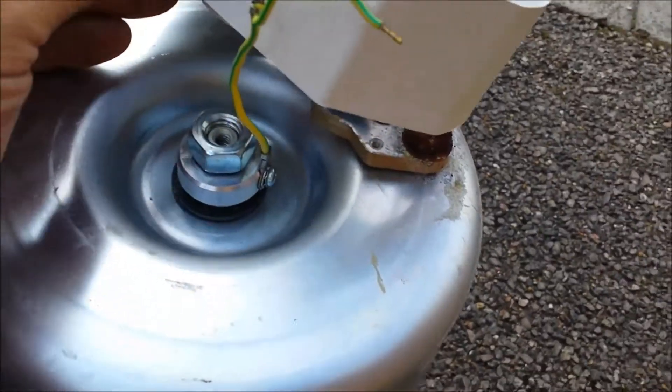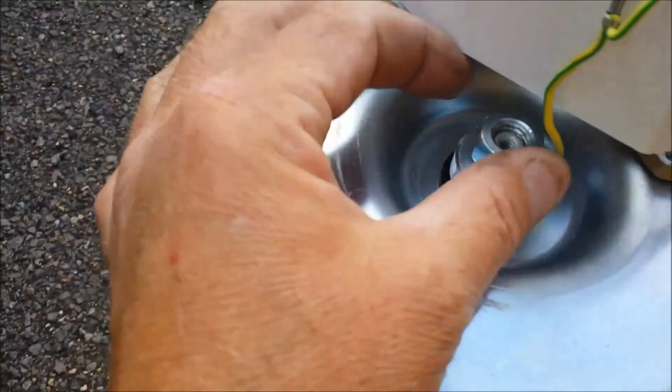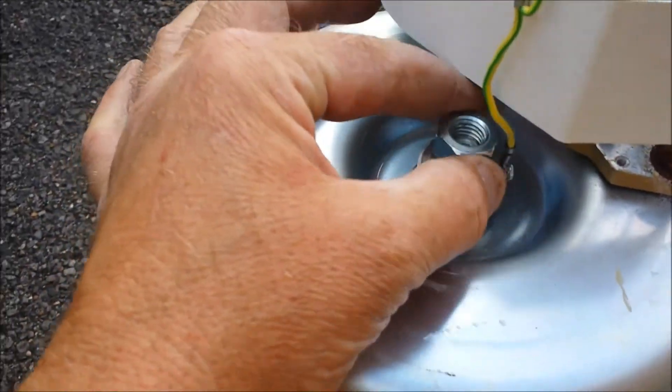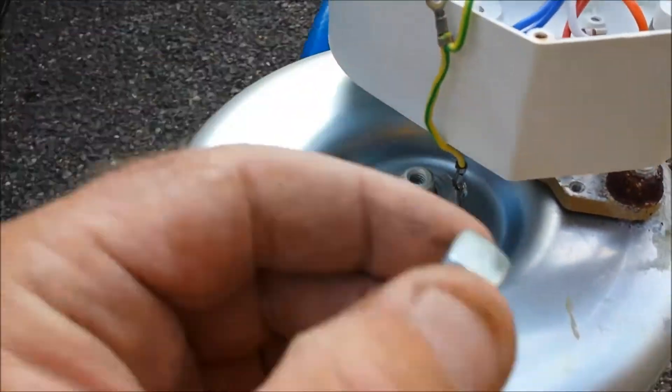After undoing a couple of electrical wires and getting to this, we've undone this big nut here nice and gently. And we take off first of all the nut, then there's like a big spacer with the earth wire, then we have a rubber — I presume a seal — a little tiny soppy thing, then we have a washer and a big star washer. So that's the order it goes in.